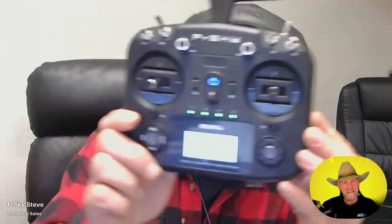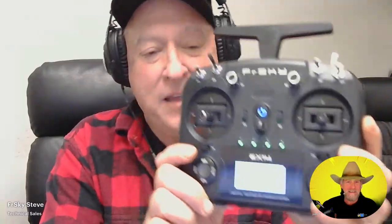Hey, everyone. It's a world premiere — no one's seen this yet in person. This is the EX-14. Look at that. Beautiful.